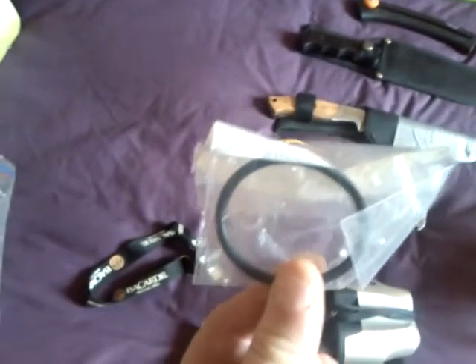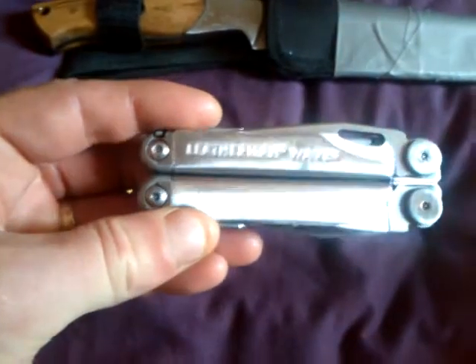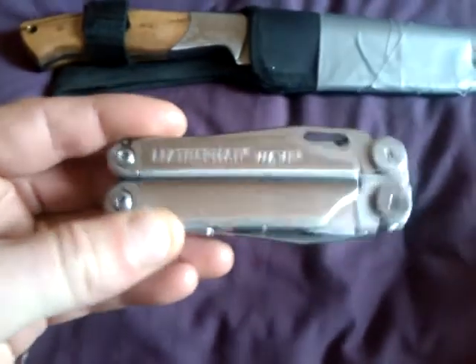A spare seal for my trangia, a whistle, and a compass. I've also got a Leatherman Wave — good wee multi tool.